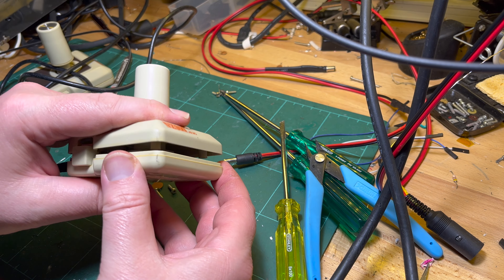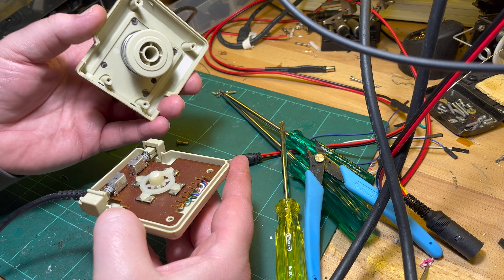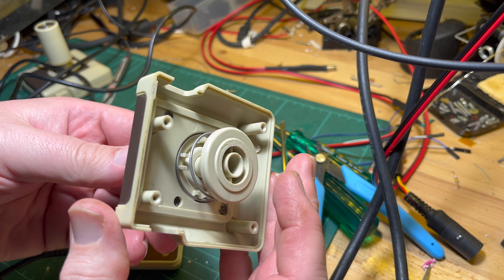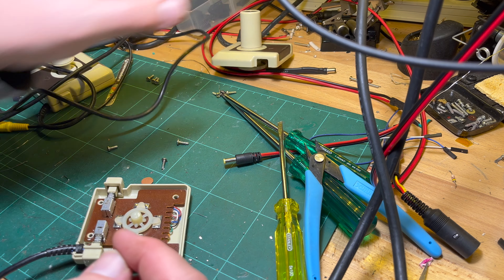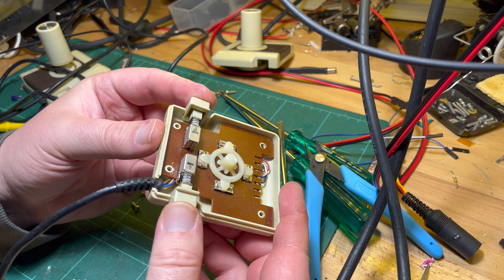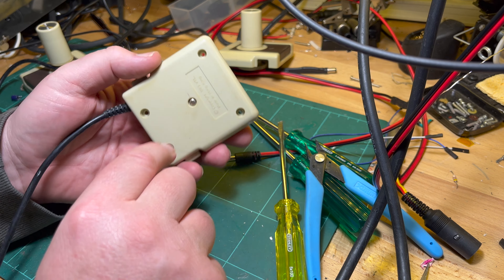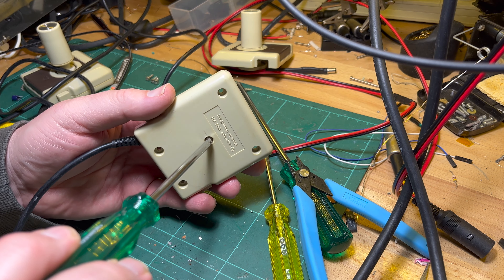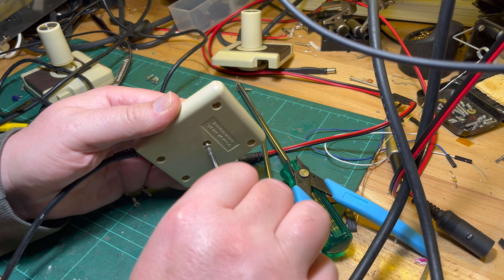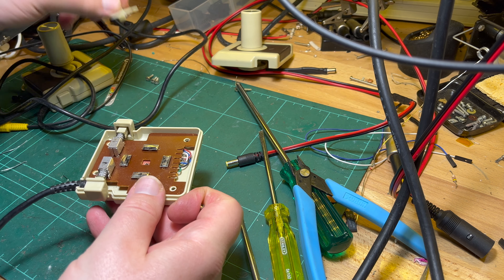Pulling apart one of the actual joysticks. It's a bit springy - okay, there's the spring, fair enough. There are the switches. I guess I could give them a little spray. Still one more screw - that obviously holds this bit of plastic in.